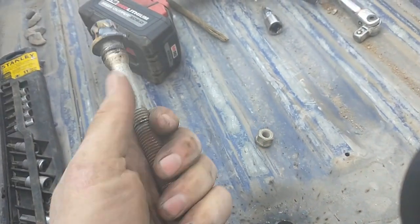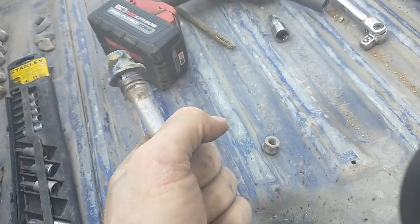The heat heats that whole bolt up, and this bolt's still pretty hot even though it was quite a while ago that I welded that.